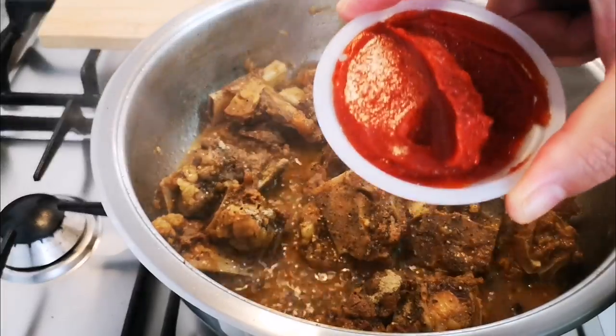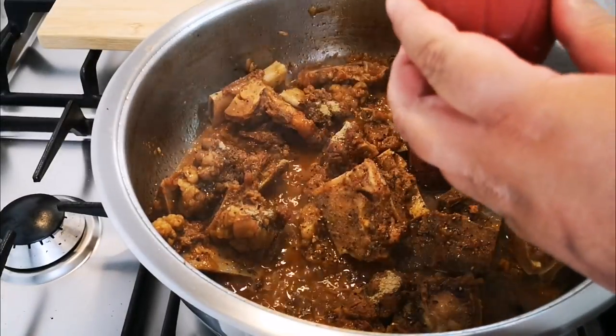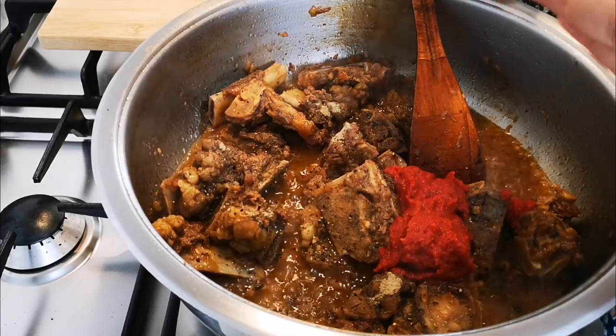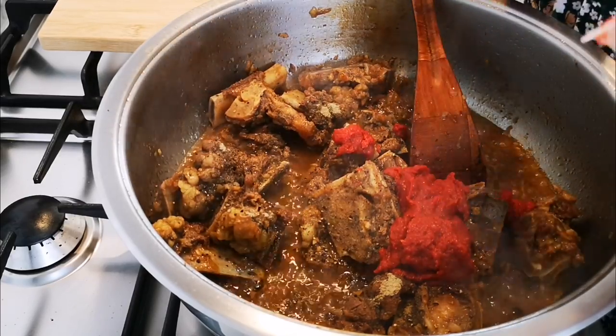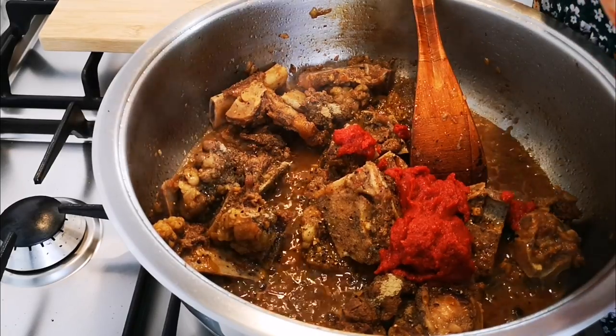150 grams of tomato paste — you can use puree, passata, or fresh tomatoes, whatever you have. I'm actually making it just like we made it in the old days, and since it's heritage month, this is what it means to me.